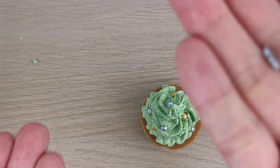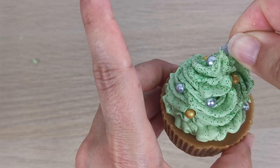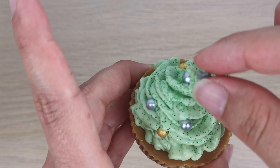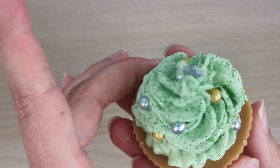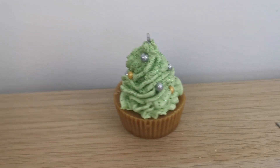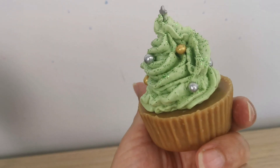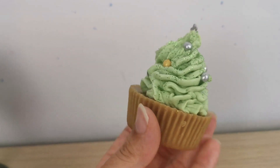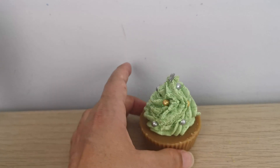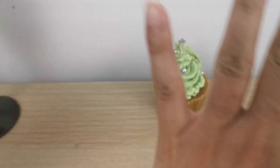The last touch is a star sugar sprinkle on top — be careful placing it. I broke a little bit of the wax but it still looks really, really cute. Here I'm showing you from different angles. I think it's a perfect little project for Christmas! Thank you so much for watching — let me know if you're going to make it, and I'll see you in my next project. Ciao!